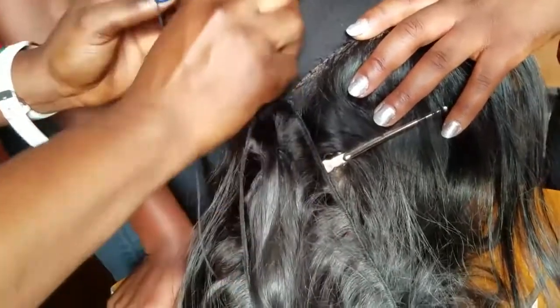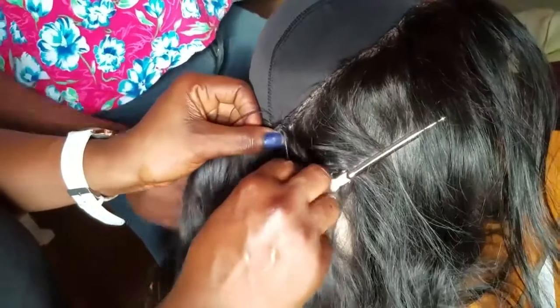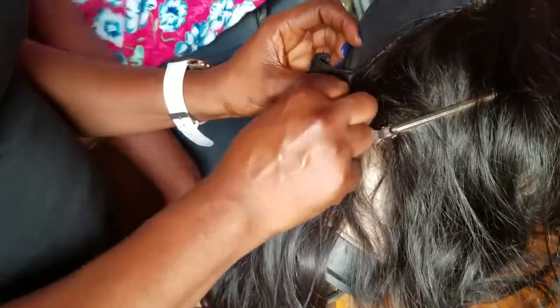I don't know if that makes any sense but watch the video very carefully. This method is not for clients — it's merely for personal use. For clients, you do not want to use a pencil on the cap. You take proper measurements of the client's head using a measuring tape.